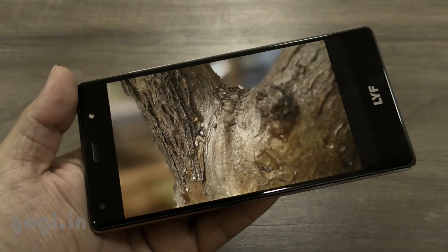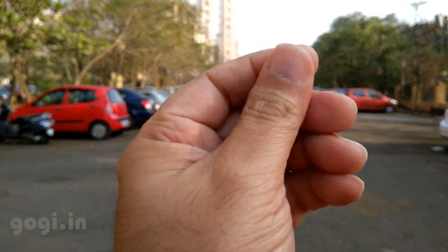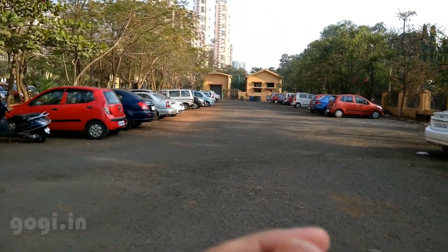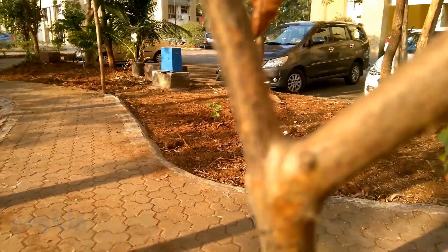This handset can record 4K videos. Here is a sample 4K video — I am recording in 4K resolution. As you can see, the focusing is pretty fast. The video turned out really great.